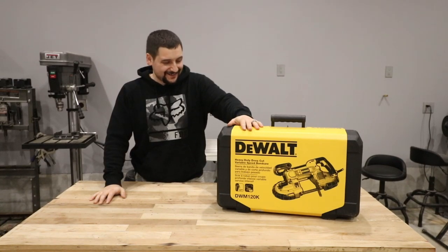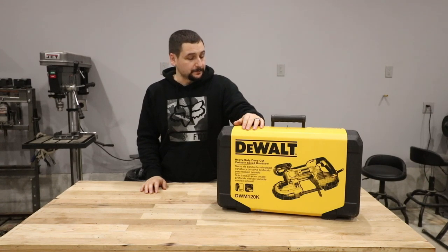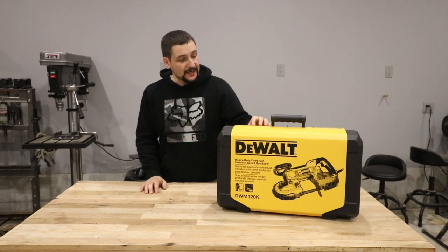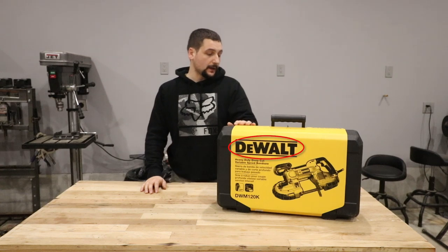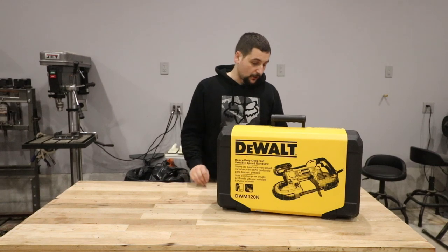I got a new one, a new toy. I've wanted one of these for a very long time. I finally saved up the money to go and purchase this one. This happens to be a DWM120K. It's a deep cut portable bandsaw. This one's from Dewalt. As any of you guys who watch my channel know, I'm a pretty big fan of Dewalt.